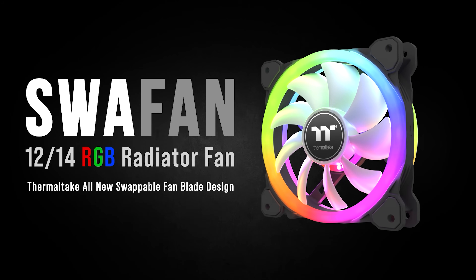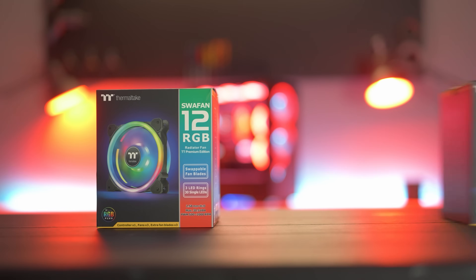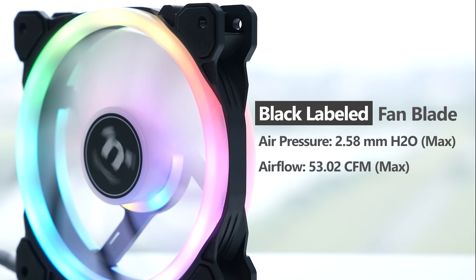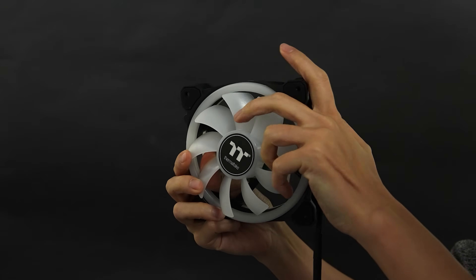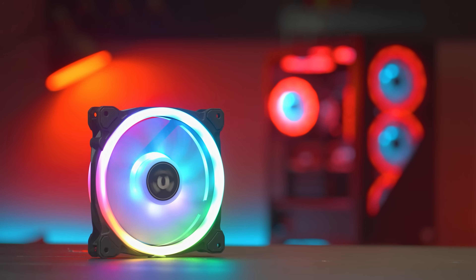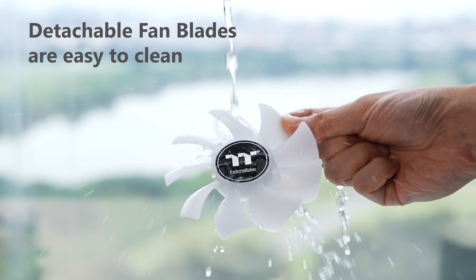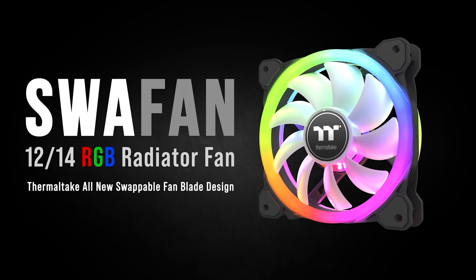Thermaltake has done it — they've created a case fan with swappable fan blades, and it's called the Swafan. Available in 12 and 14 centimeter sizes, these high static pressure fans are ideal for use with radiators or dust filters, and they come with an extra set of reversed fan blades. Easy to replace and reverse your airflow, so now you can show off your fan's good side no matter where it's installed in your case. They use hydraulic bearings, feature three addressable LED rings, 2,000 RPM max speed, and are of course very easy to clean. For more on the Swafan from Thermaltake, click the sponsor link in the video description.